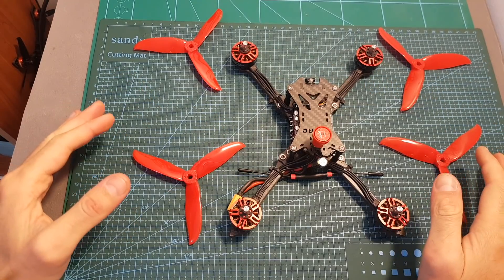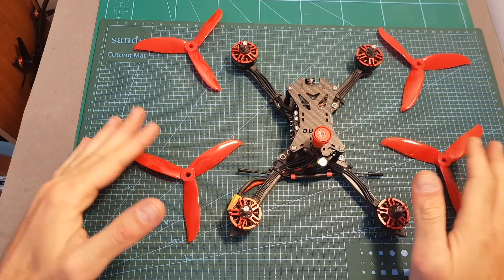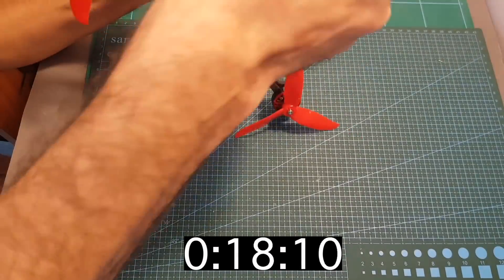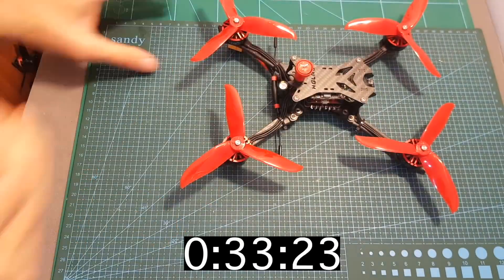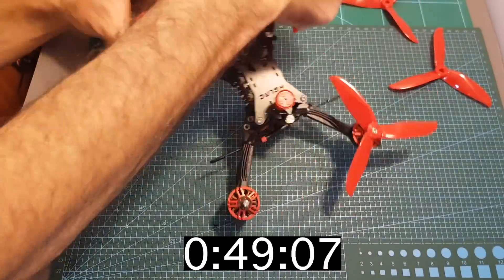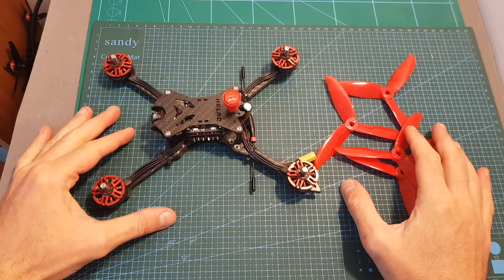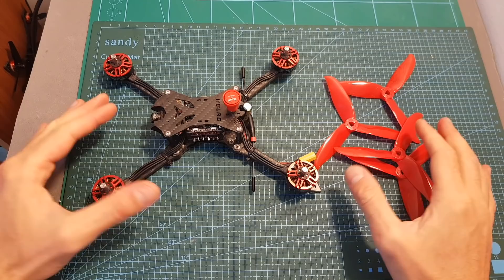Now let's see how long it takes to put four POPO propellers on and then remove them. As you can see, the whole process was pretty easy and very fast.